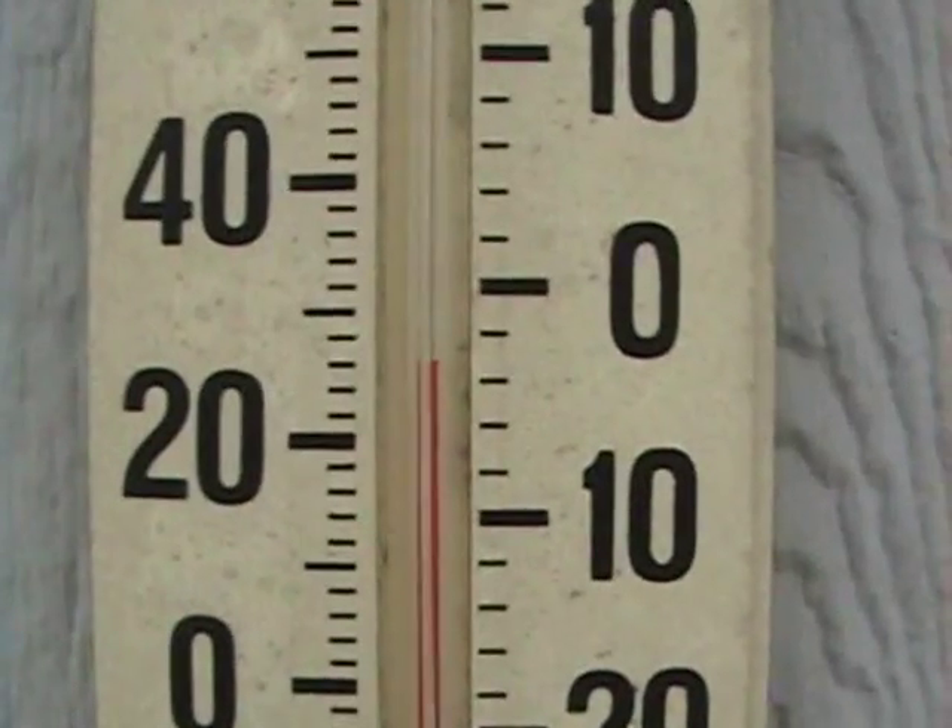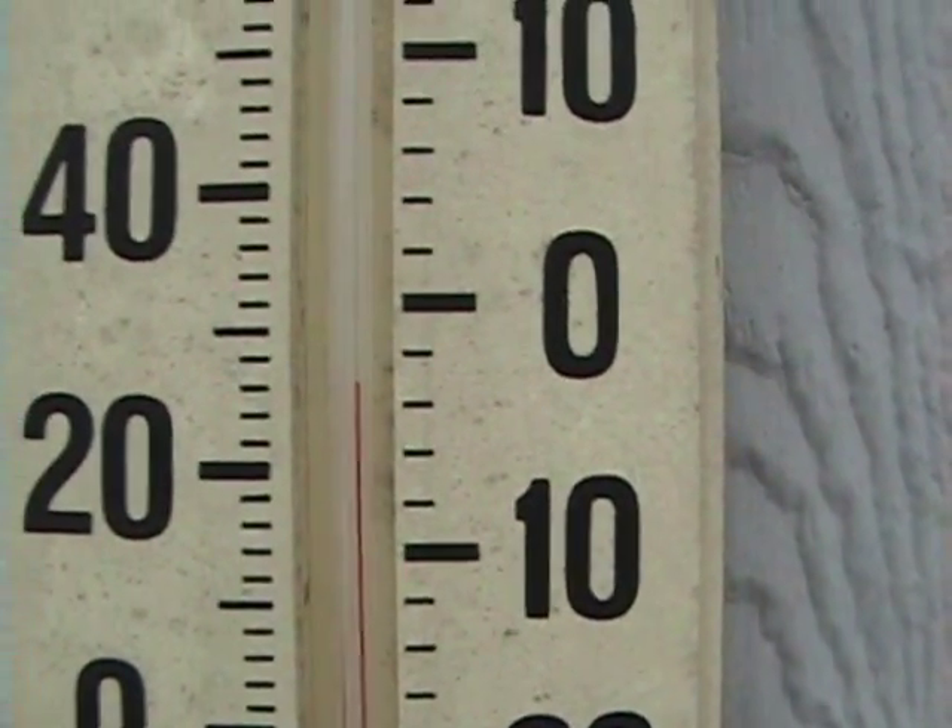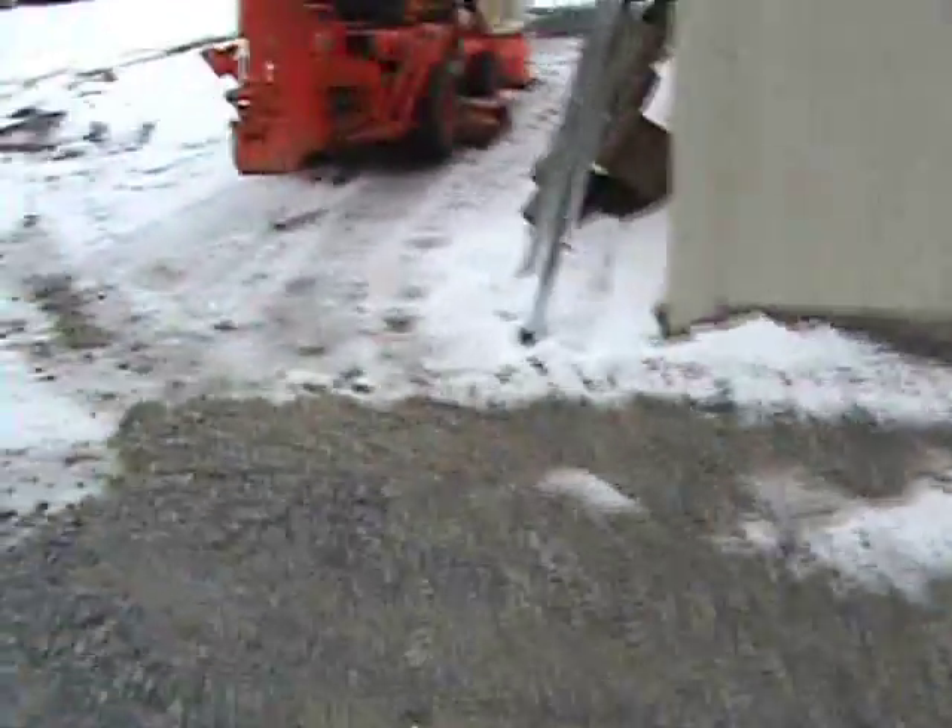Alright, it is January 26th. Let's go check the temperature. It is 28 degrees Fahrenheit and we're going to cold start the Hatch tractor, and just for the hell of it we won't use the glow plugs. I wonder if it will start without the glow plugs.